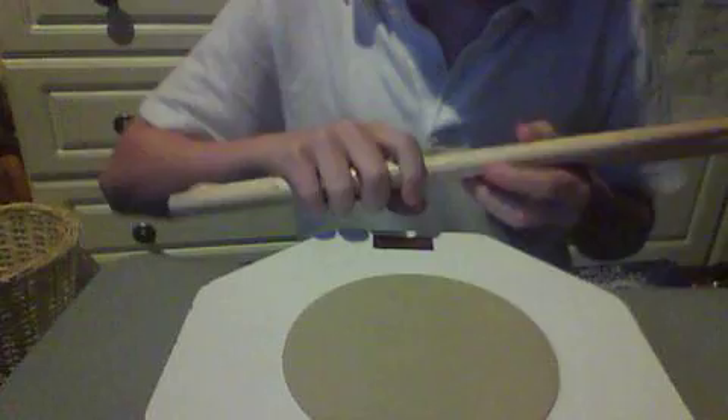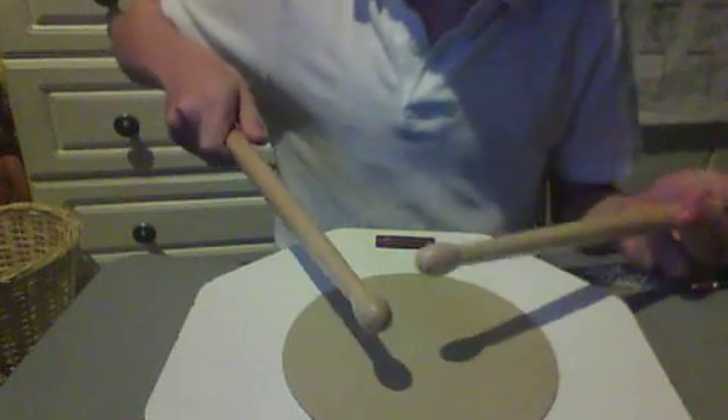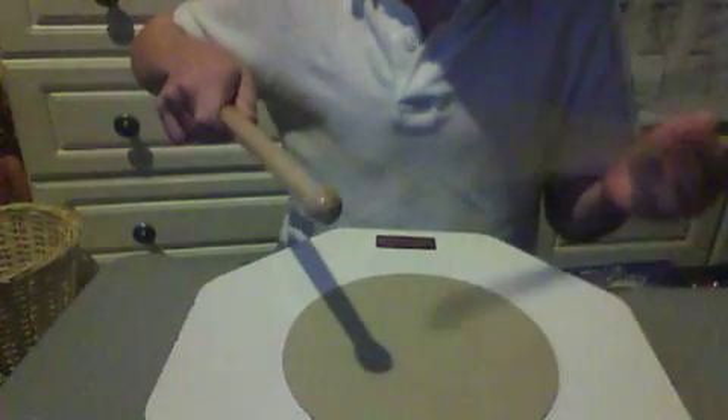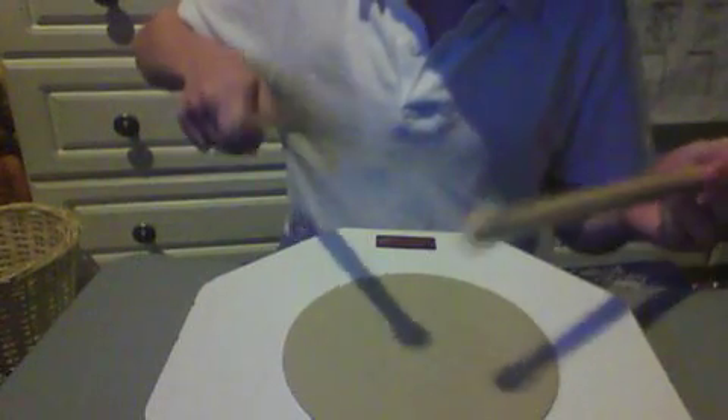Before you start going crazy, you just have to learn the basics first — there's no other way around it. So just start going, and speed it up when you think you're comfortable with it. Just go as fast as you can go.